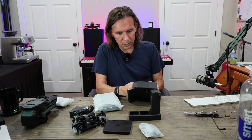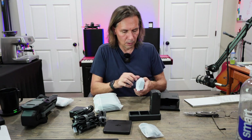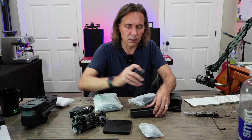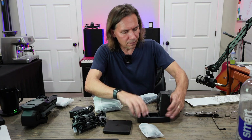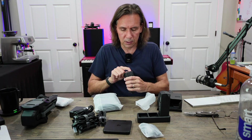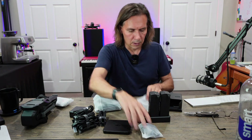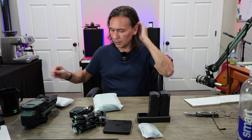One thing I am curious about is how much charge these are coming with. That looks like zero, so definitely going to have to charge before we do too much. I'll check this one — zero. I kind of find it hard to believe that they ship them without any sort of charge.